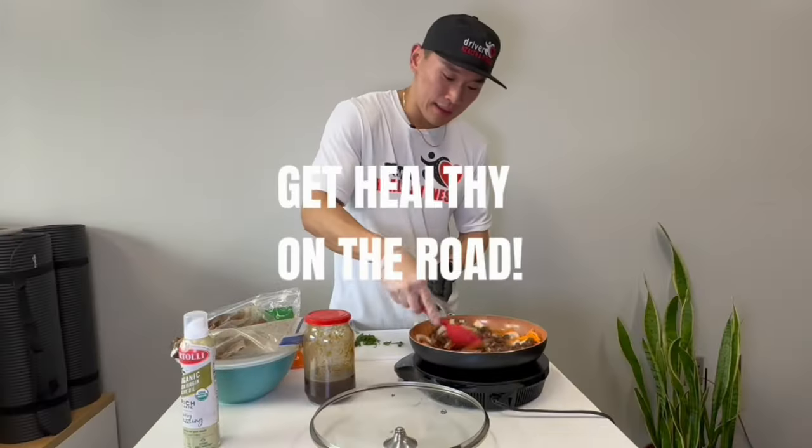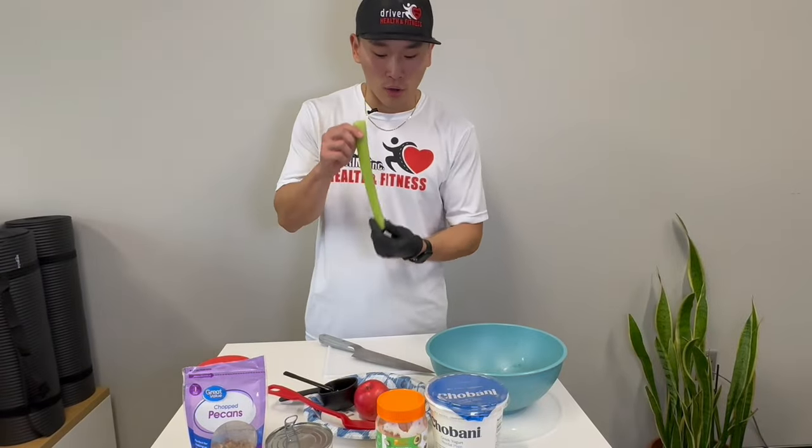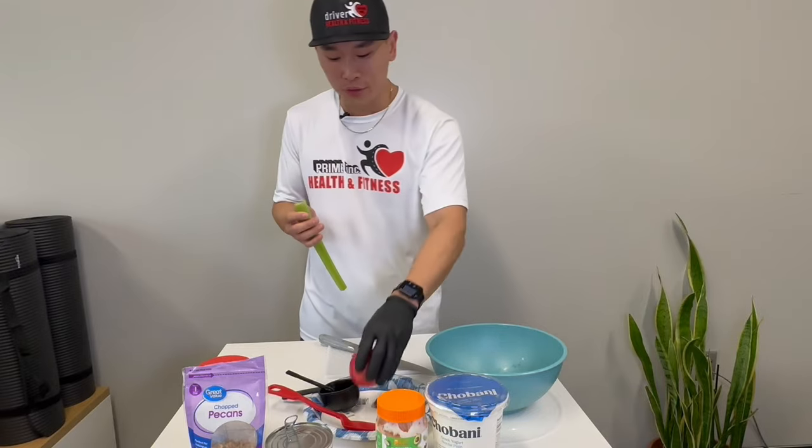Good morning Prime, this is your intern Bob. Today we're gonna make a chicken salad sandwich, so let's dive in. The point of this conversation today is all about increasing your vegetables and fruits intake.